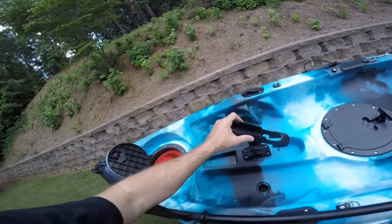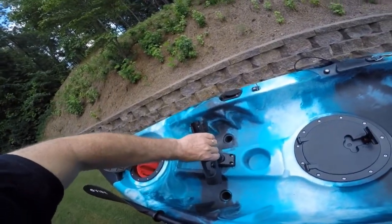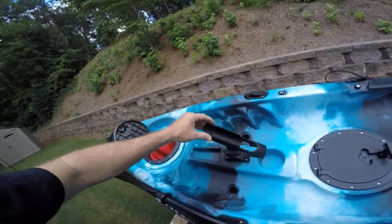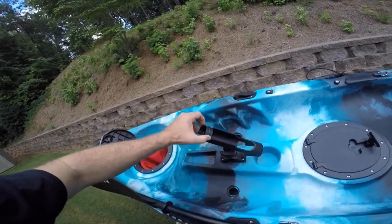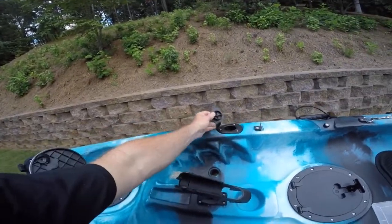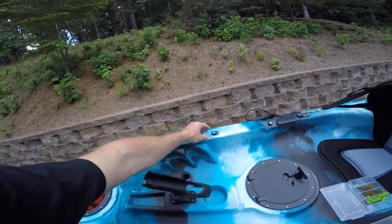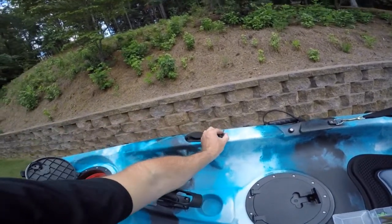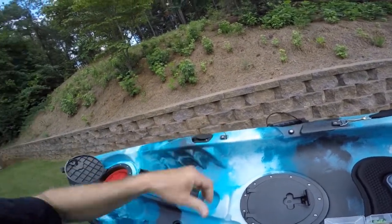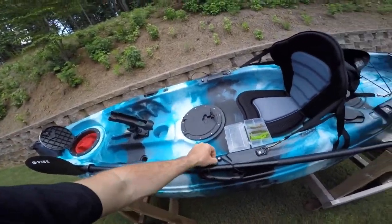You get this Scotty-type rod holder that can be positioned in different ways, and it's got this little collar that slides over so it'll hold onto your rod depending on what kind of fishing rod you have. You get four of these rod holders that have caps on them — they're molded into the boat. You get these two little cleats for tying rope off. You've got a handle on each side and a paddle holder on each side.